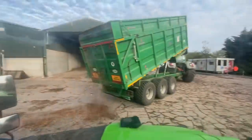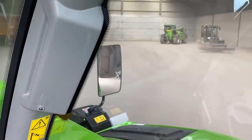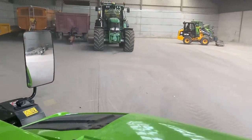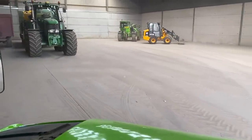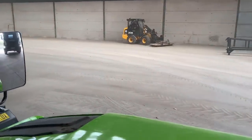All the sugar beets gone now. Andrew's just sweeping the floor with the GCP - it's actually brilliant at that because it bends in the middle.